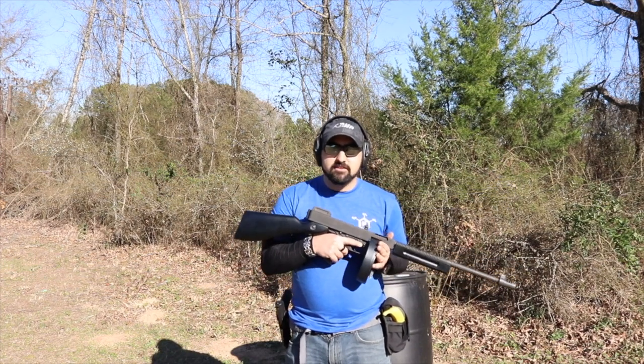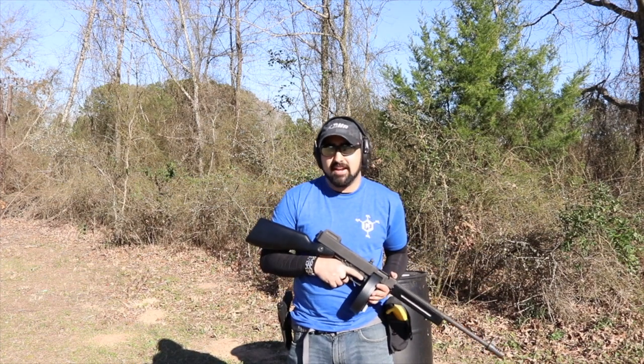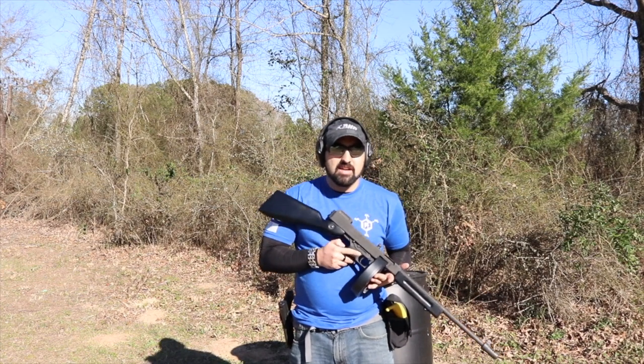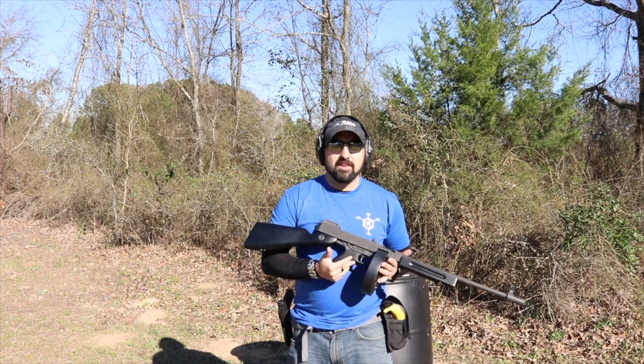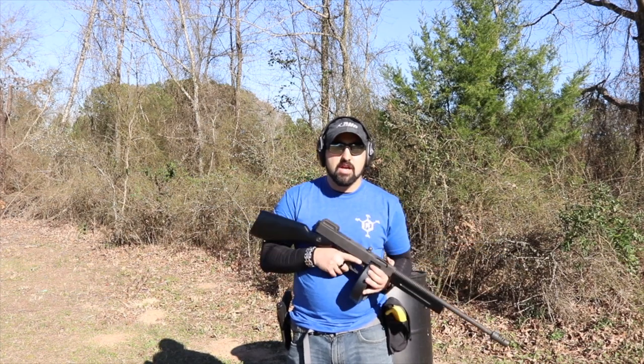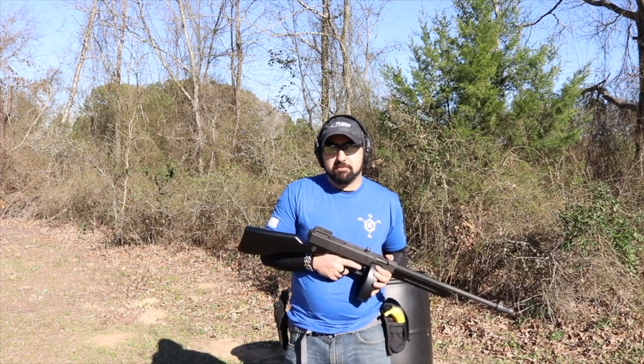Put 5,000 rounds downrange — this gun is new and can withstand everything you're going to put through it. It really cycles well. I haven't had any ammo issues. I'm just running ball ammunition; I don't run anything other than ball out of pistol-caliber carbines, because I know it's going to function.